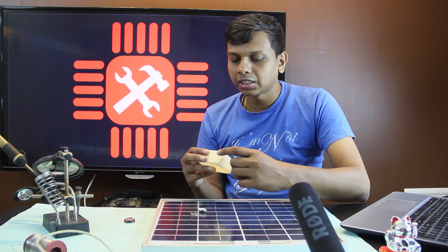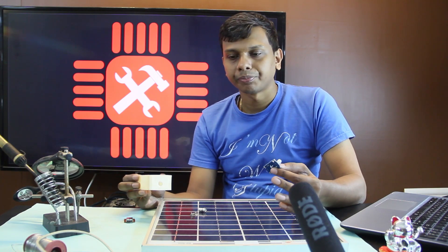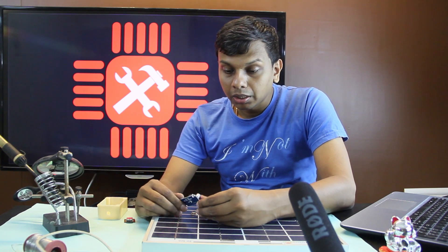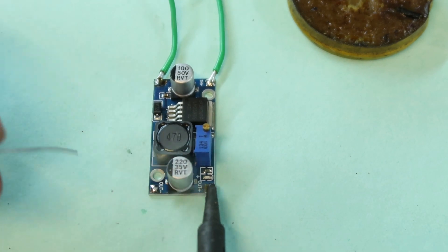I will show you how to use this for phone charging. We can also use the solar panel output. We can also use the 5V regulator output.